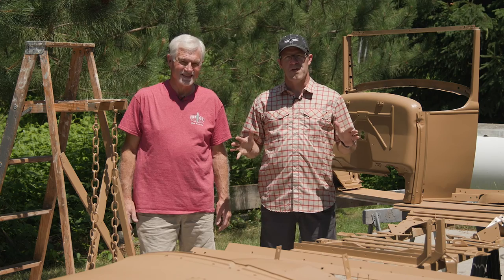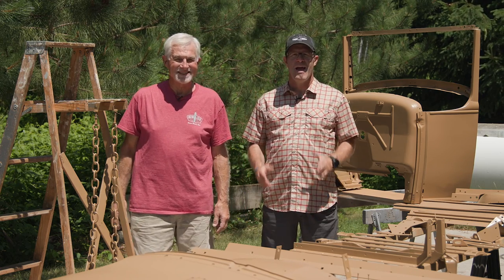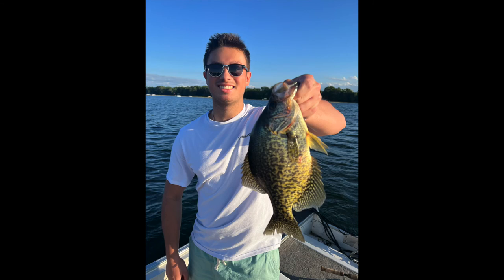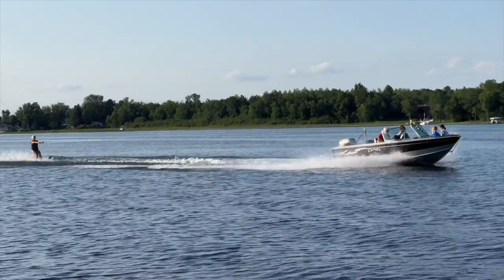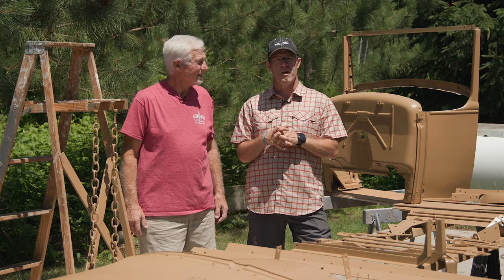Well hello, welcome back to the channel. I'm Jeff from Picture Time, and again I'm here with my father-in-law Tim. Say hi Tim. We apologize we haven't been around very much — we get busy enjoying the summer here in Minnesota and Wisconsin. I've been so busy traveling with work and doing client projects, I haven't really gotten to the YouTube channel. So apologies to those of you who have been following along on our 1931 Model A Woody Wagon build.